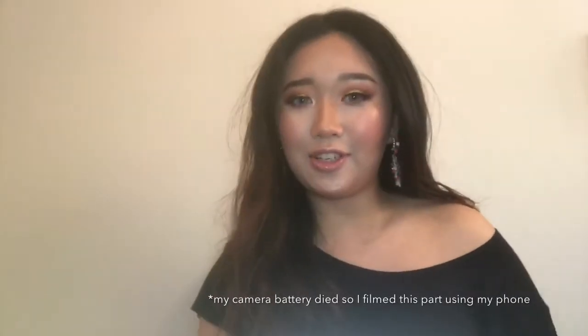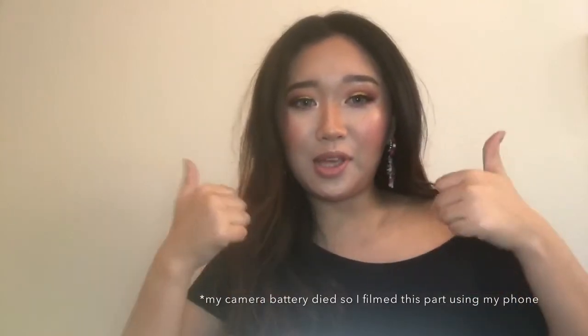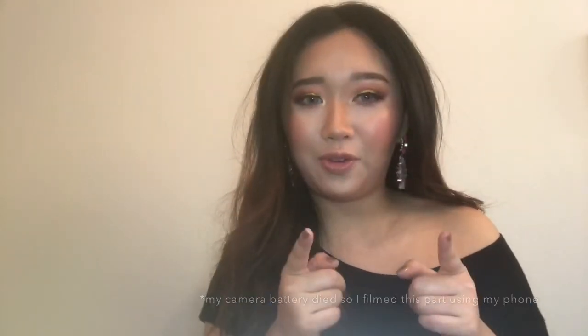Okay guys, that's it for today! I hope you love this video — if you do, don't forget to give me a thumbs up and subscribe to my YouTube channel if you haven't already. I'll see you guys in the next video, hope you have a wonderful day, bye!